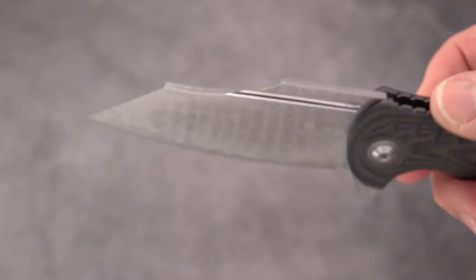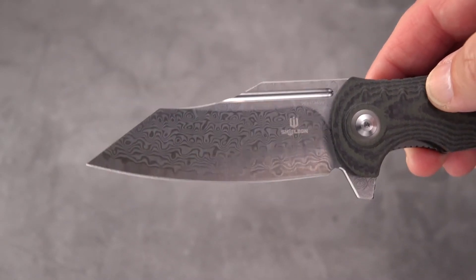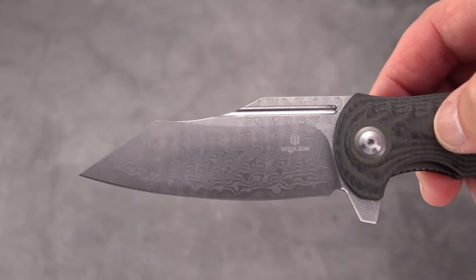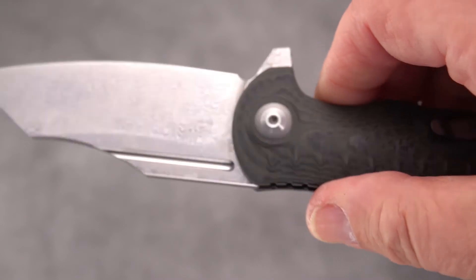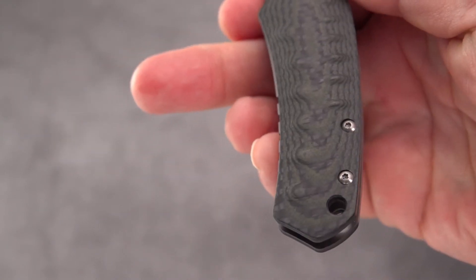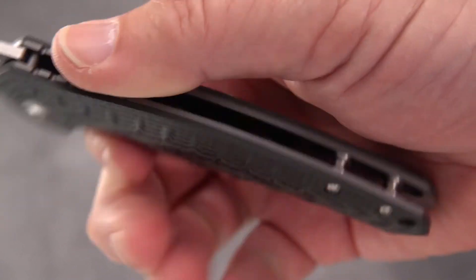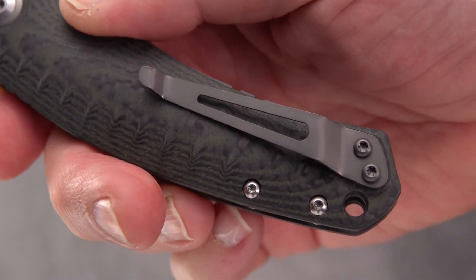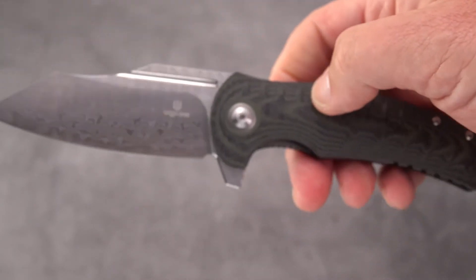Beautiful Damascus fuller on both sides. I don't know what you'd call this blade shape - you could call it clip point, you could call it reverse tanto. The pivots have nice surrounds - they're T8s on both sides. Not a whole lot of screws, those are probably like a T6. The clip is not reversible, but we do have a lanyard hole - there are some saving graces.